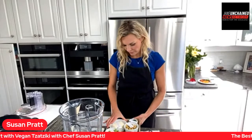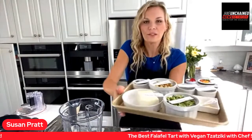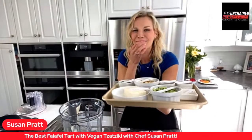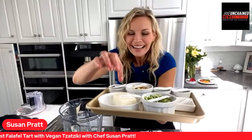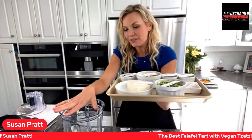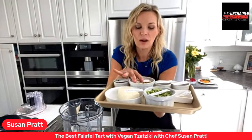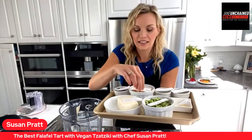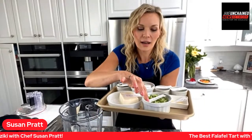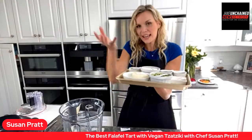This is an extra creamy tzatziki because I use a mixture. Here's what's in it: half a block of soft tofu, half a cup of raw cashews. If you don't have a high-speed blender, boil the cashews in boiling water until they soften up. Then half a cup of dill and one cup of grated cucumber.